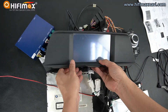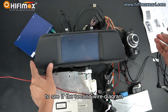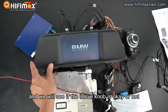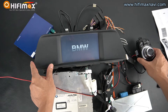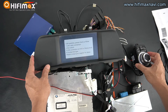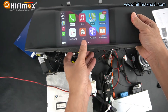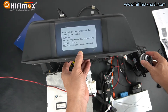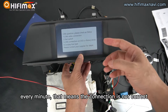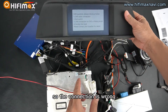Then power on to see if OK. We just power on to see if the second wire diagram fits this model or not, and we will see if the iDrive is OK or not. It powered on, but a message came out. That is wrong — that is not fit for this car type. The connection is wrong.